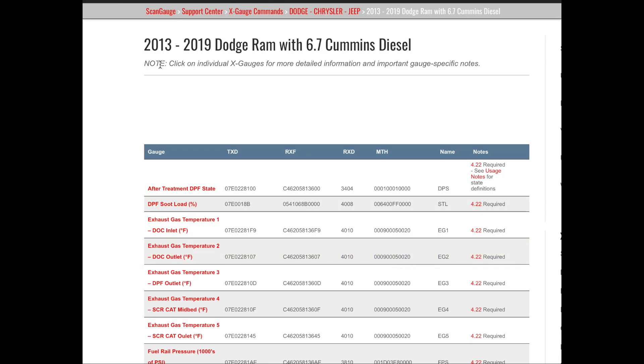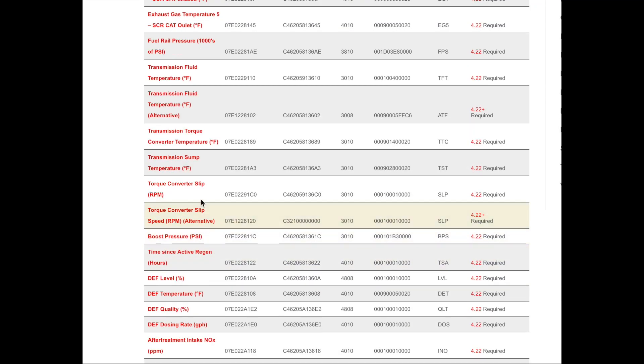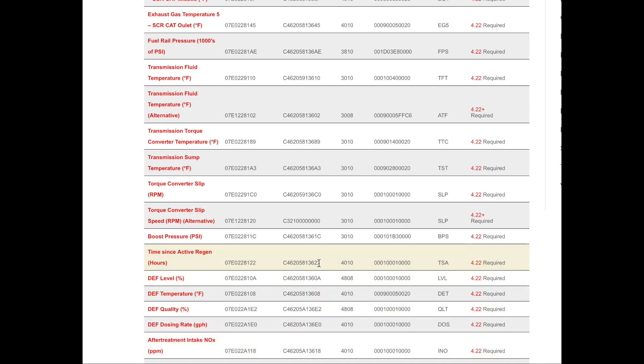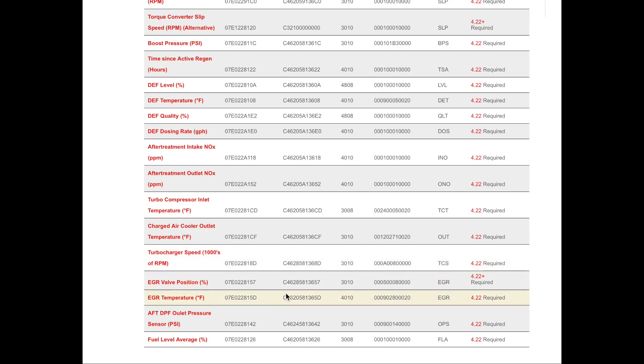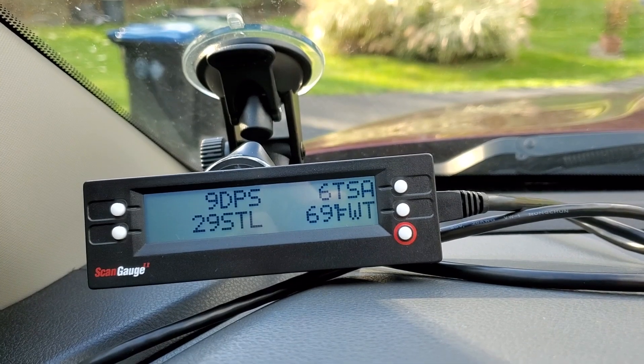For 6.7 Cummins owners, this information covers 2013 through 2019, but it's also available for newer and older models — some similar, some the same. Look at this: aftertreatment DPF state, soot load, EGTs, injector output, transmission fluid temperature, boost pressure, hours since active regen — that's great to know. You can see how your truck is behaving, DEF temperature, EGR valve position, EGR temperatures. All this information is there to help your truck last longer.